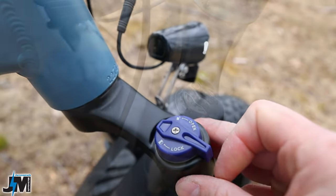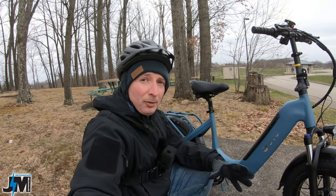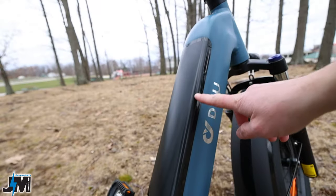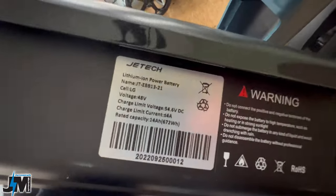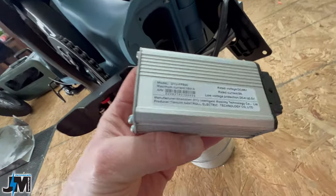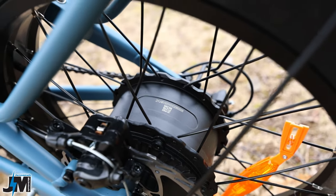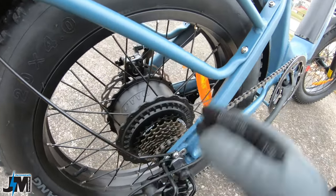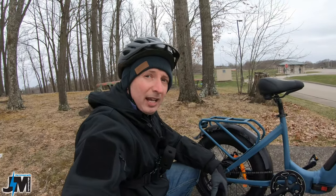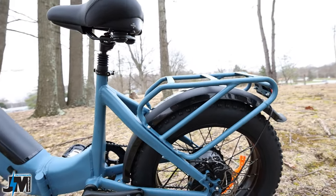For comfort, you have a spring suspension fork with a lockout and a preload adjuster on the left-hand side. This bike is powered by a 14 amp-hour battery inside the frame — it says LG cells on the battery. That 14 amp-hour battery uses an 18-amp controller, also in the frame, to power the 500-watt rear geared hub motor made by Daao.